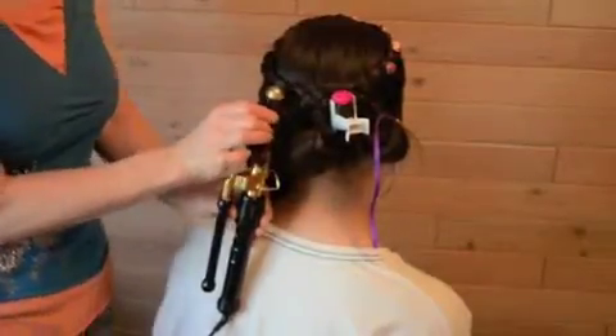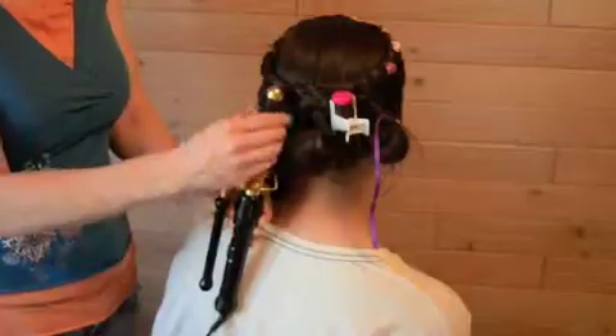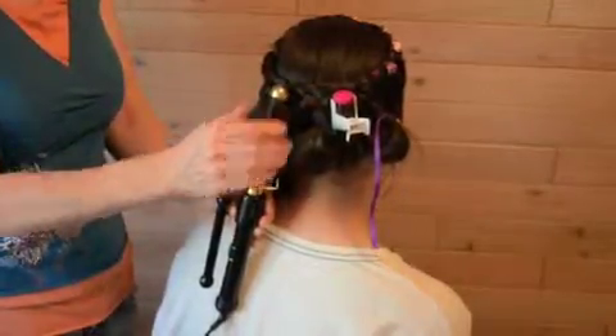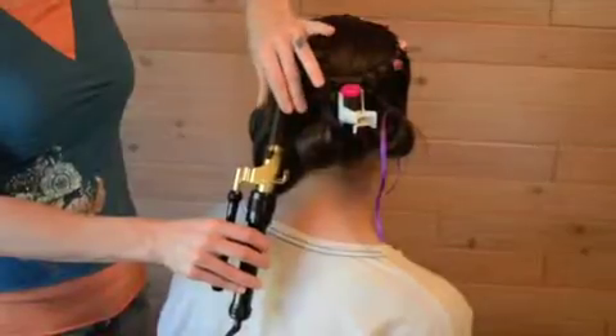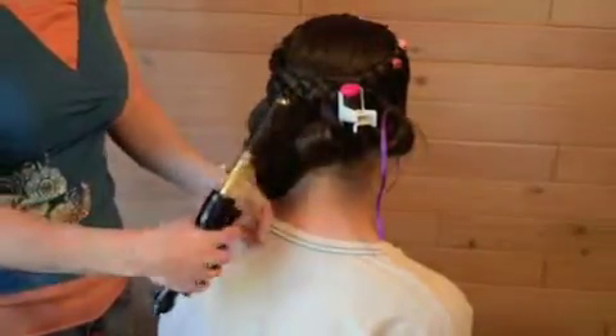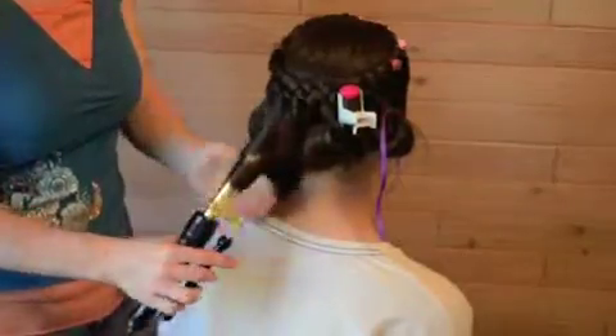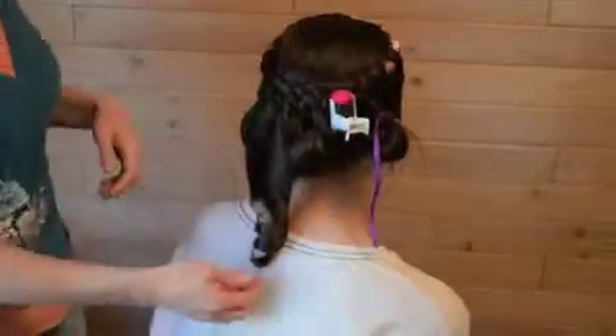I can actually hold this and it doesn't hurt, which means there's a lot of insulation happening here. That also means the heat is not being applied to a large portion of this hair, which means it's not going to have a good strong curl, because hair works best if it's actually hot.